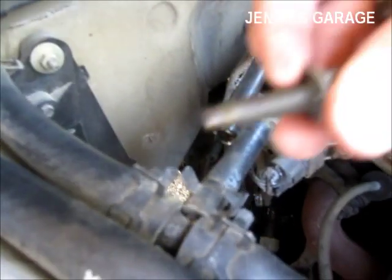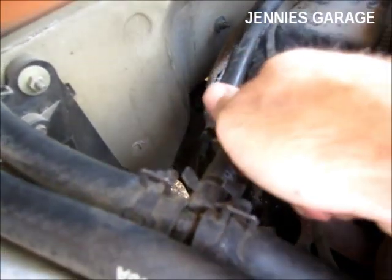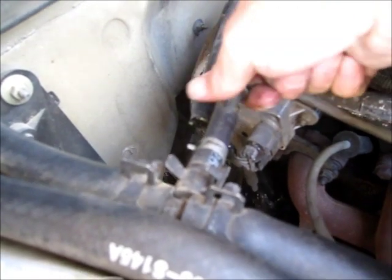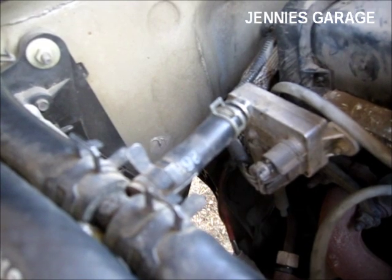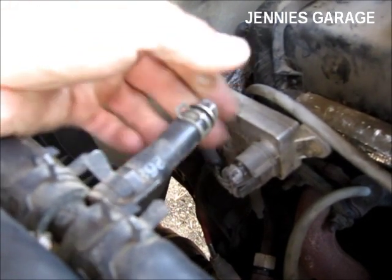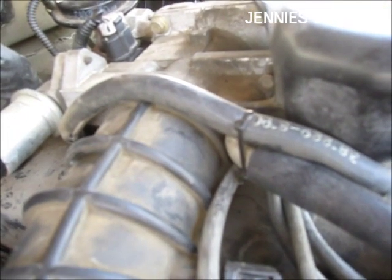Now that the hose is cut, I'm going to put this bolt into the supply line and also put this hose clamp here. I've plugged this inlet coolant hose with my bolt and placed the hose clamp over it, so now it's nice and tight. I've also used a zip tie to tie this hose out of the way so it won't flop around in the engine compartment.